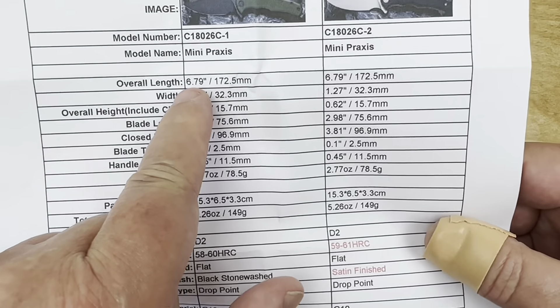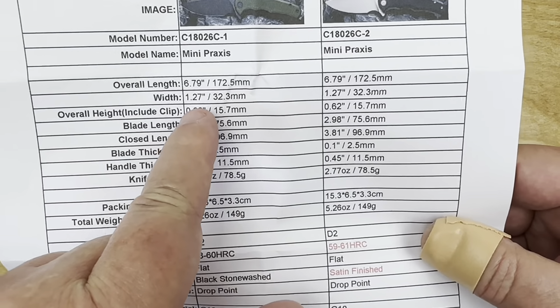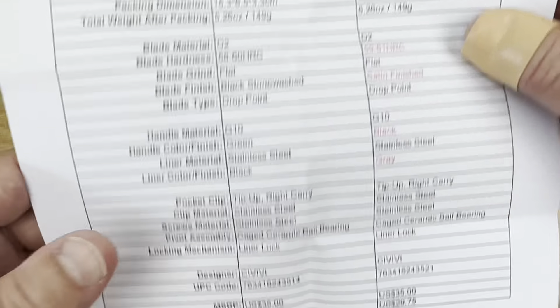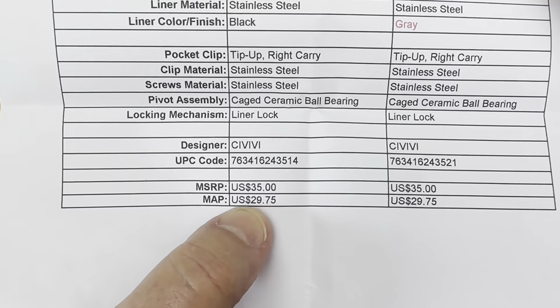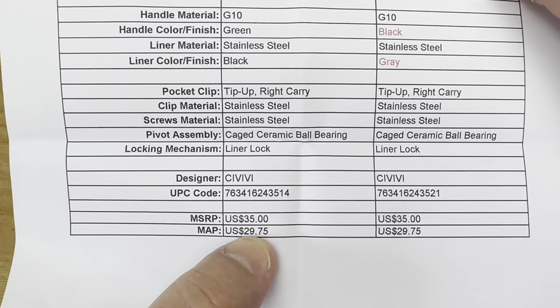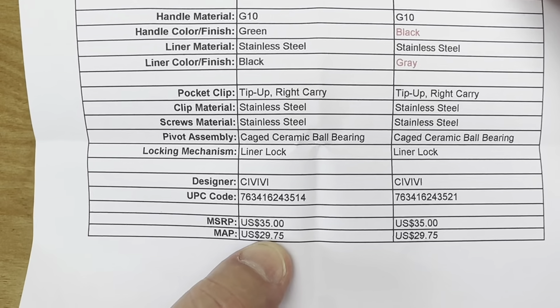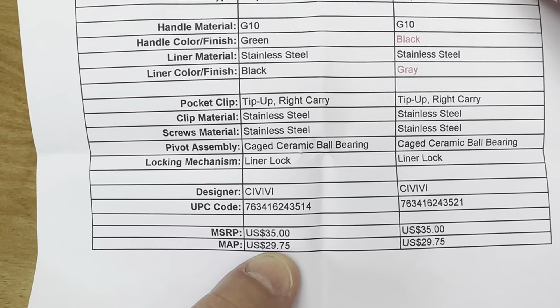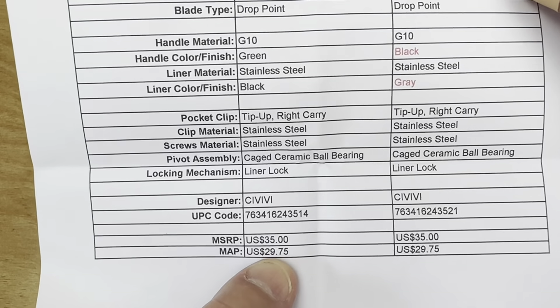It's really 6.8 inches overall length, with a 3-inch blade. Now check this out — MSRP is $35, but MAP — minimum advertised price — is what most retailers sell it for, which is $29.75. That's bargain money, baby.